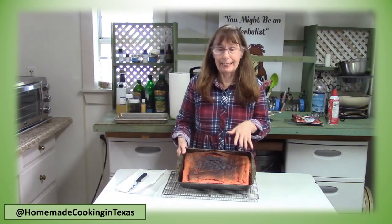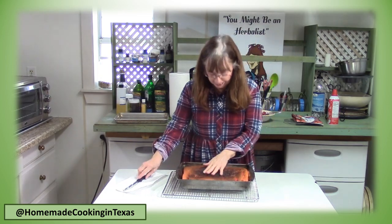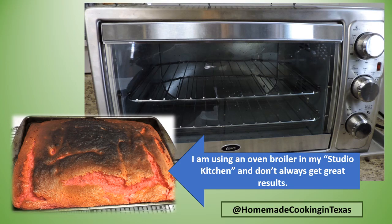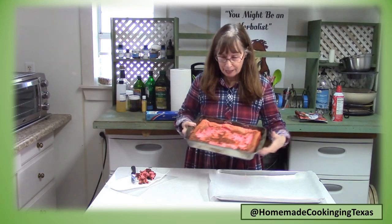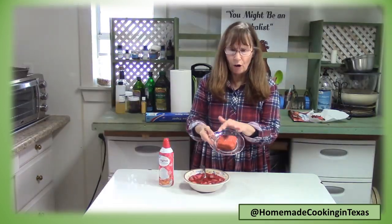I took my cake out of the oven and it got a little black on top, but that's okay because I'll just cut that off. I'm using an oven broiler in my studio kitchen and don't always get great results. When it first comes out it will be tall, fluffy, and cracked, and then it will deflate. I've scraped off the burnt area — that's just our little secret — and I'll turn it upside down. You can see the strawberries in there; this really makes a beautiful pink cake.